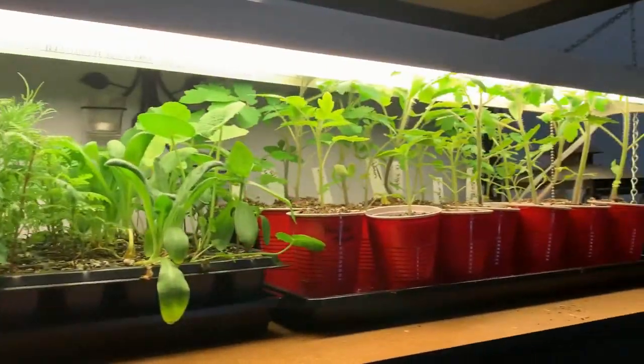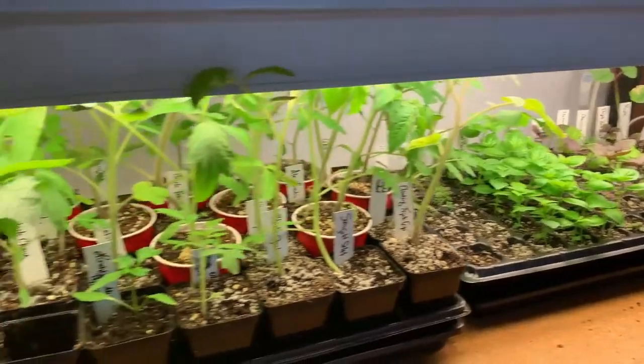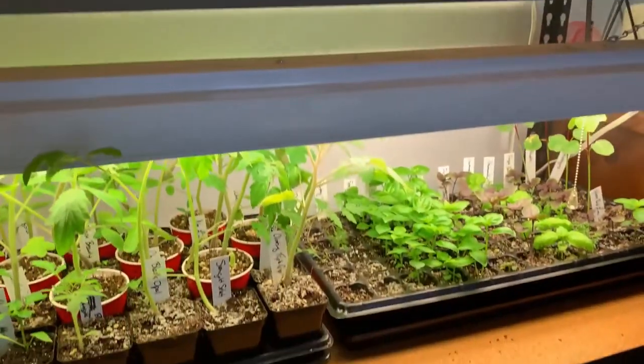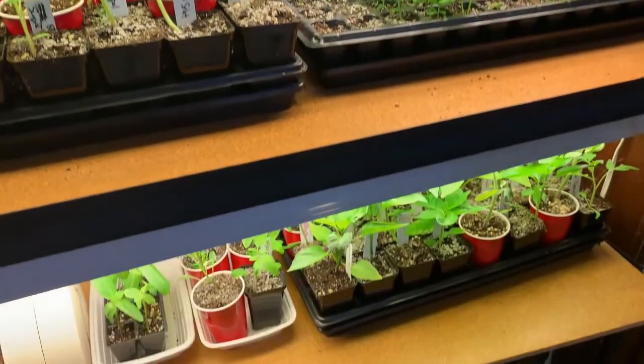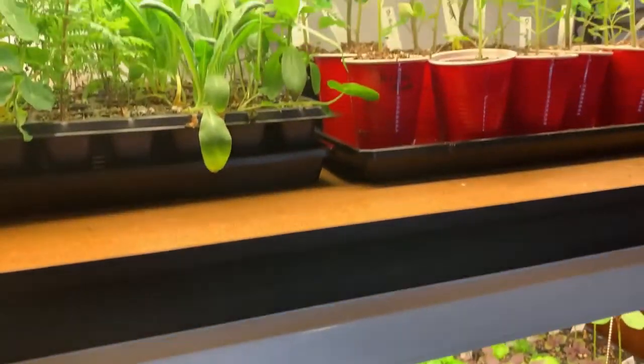I'm going to flip you guys around and give you a quick little tour of my grow light setup. I have a four shelf utility shelf set up with grow lights hooked up into it and I've just got various trays of seedlings here.